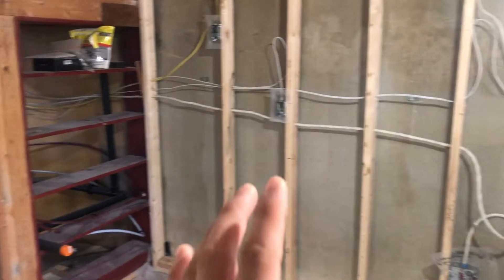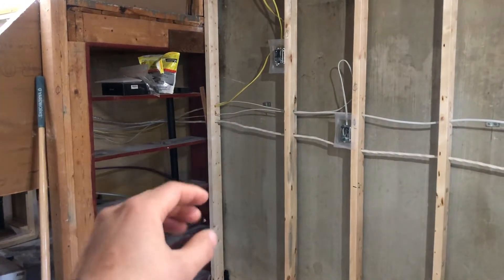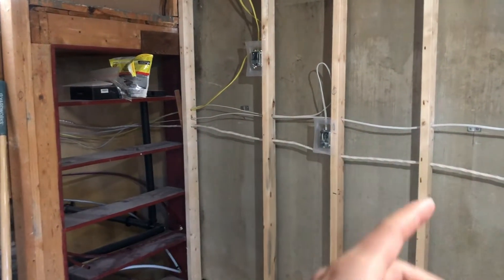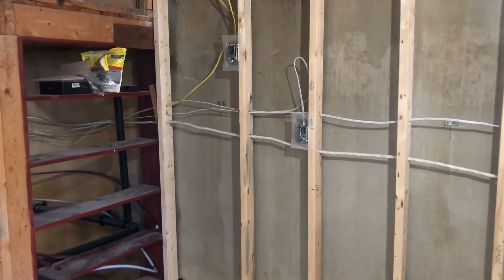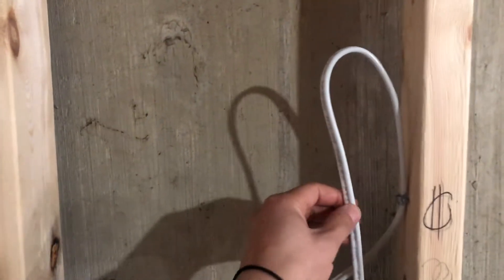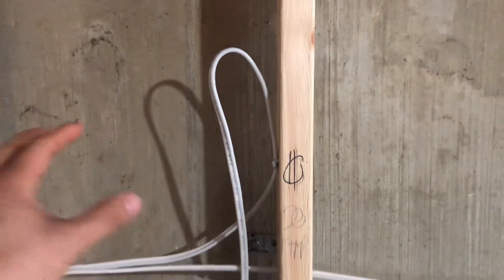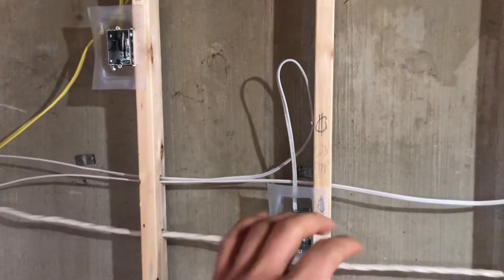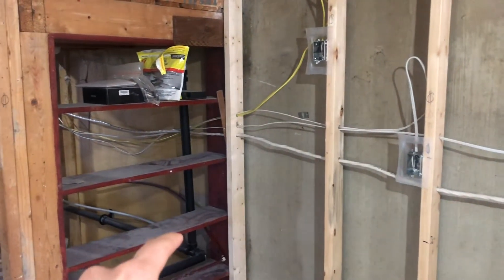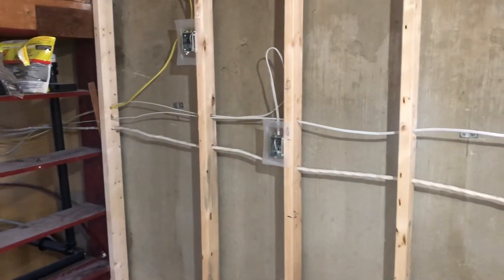Another rule: in a kitchen countertop area you need two circuits for the countertop plugs. There's a trick — I can swap this 14/2 wire for 14/3 wire, where the extra wire counts as two circuits with one plug. Or I can run two separate circuits for two separate plugs in this area.